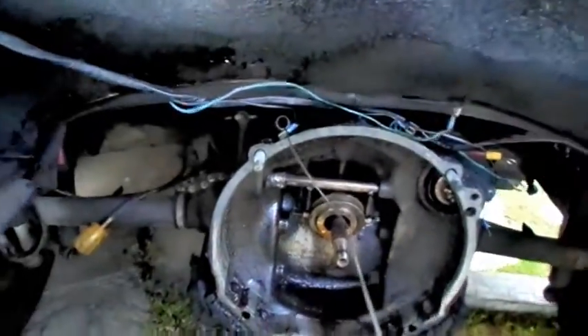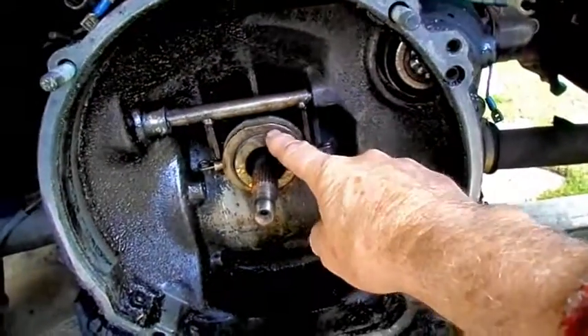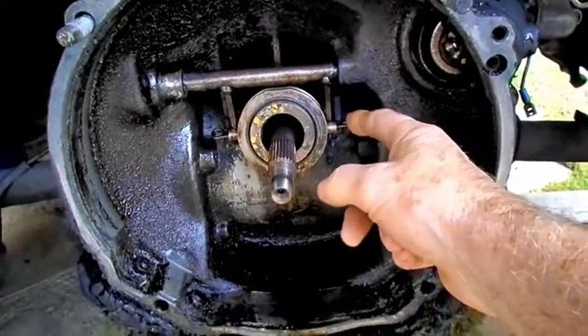This accelerator cable runs through the tunnel up to the accelerator pedal. Here's the throwout bearing — it's part of the clutch package. This is very worn out; it's held in with a couple of clips on this fork back here.